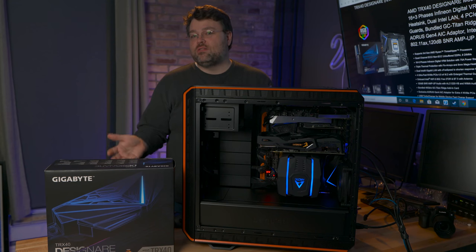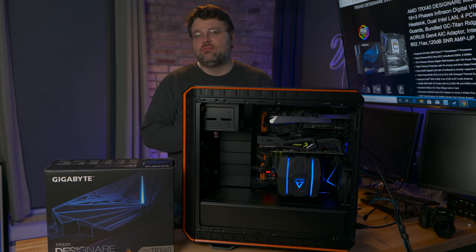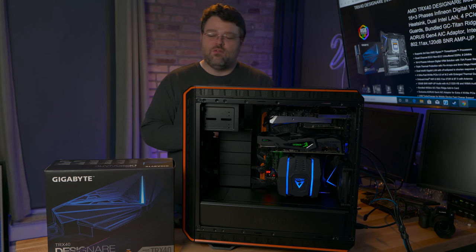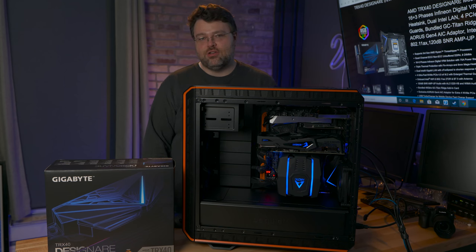This motherboard is basically the Aorus Extreme without the dual 10 gig Intel NICs — it's basically more or less the same board. So if you want the even more high-end option, get the Aorus Extreme and get the Thunderbolt add-in card — you're good to go.